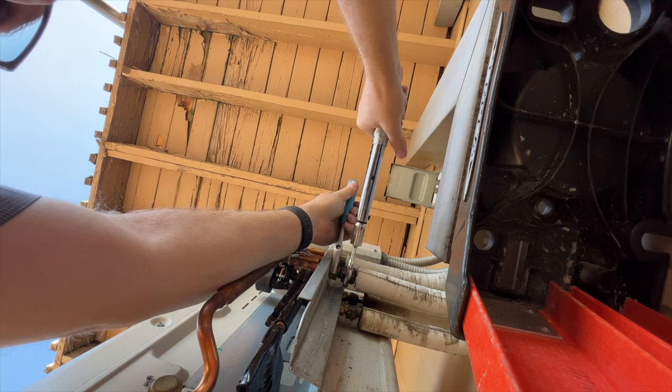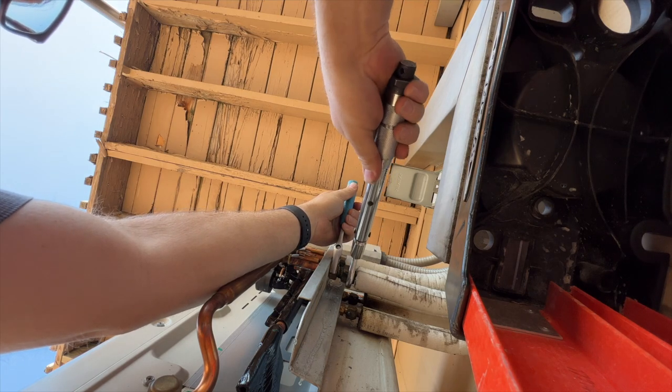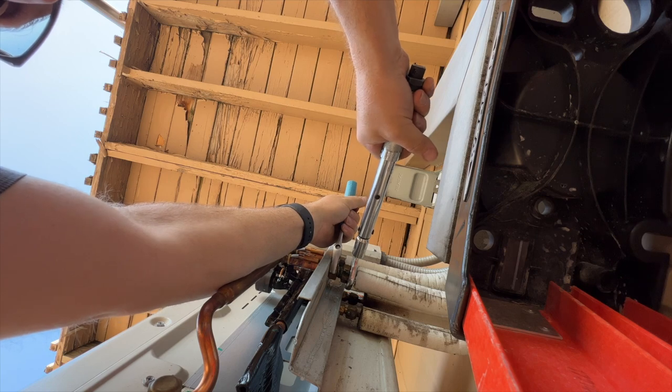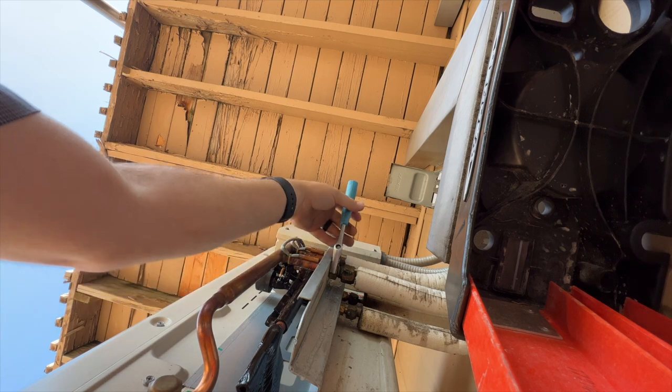This fitting was loose, so we're just going to go until we get a click. That means we hit our torque setting.